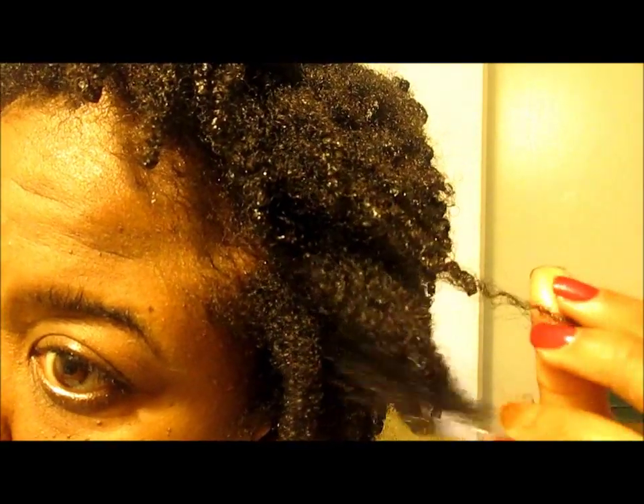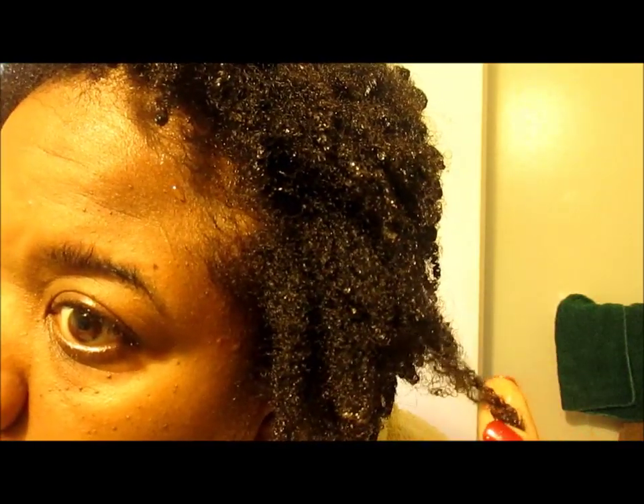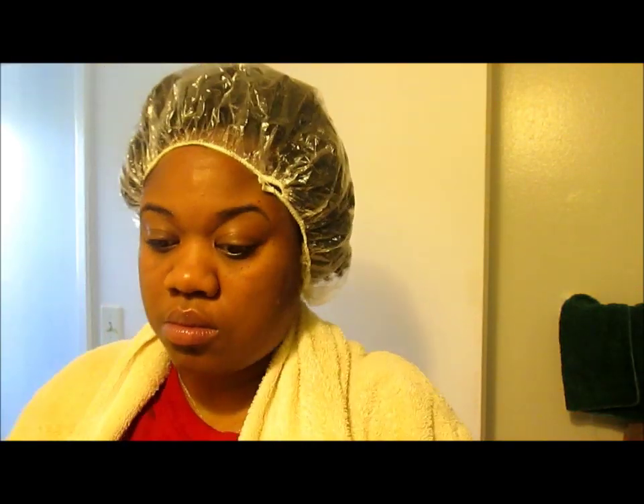It is not easy to wash henna out of your hair. I literally washed my hair about eight times before I didn't feel henna anymore, and even after the deep conditioner I still felt henna in my hair. At that point I was just like, forget it — I'm just going to have henna in my hair.